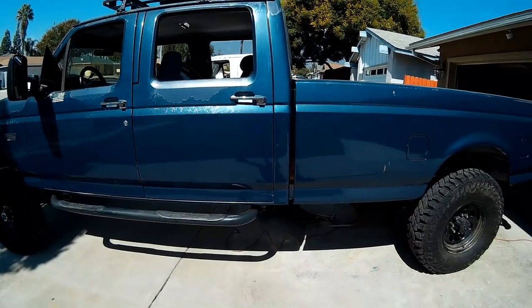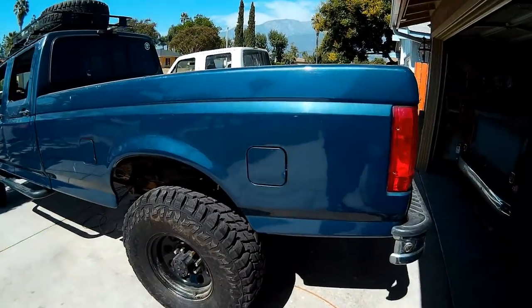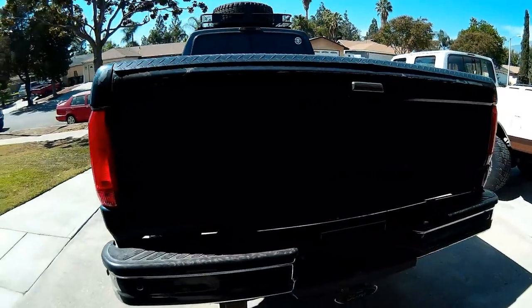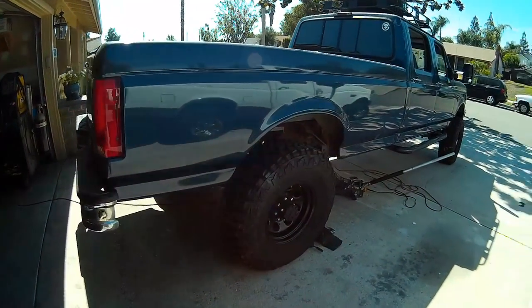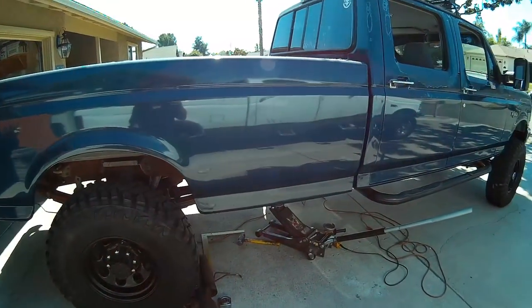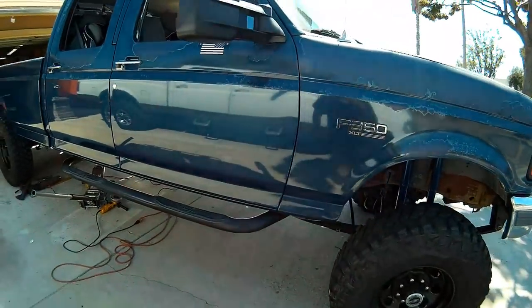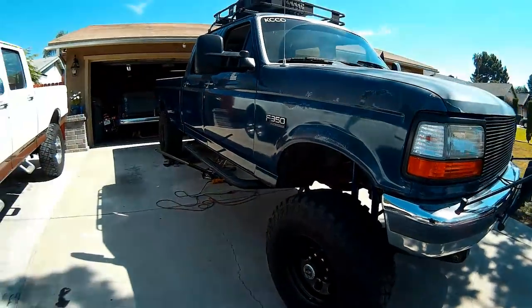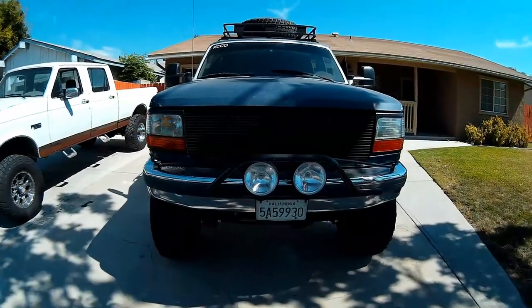We're doing a little exhaust work on this truck today. Beautiful truck. The owner wanted me to point out the only dent and scratch on the whole truck is here, and that one was caused by my truck. The owner was kind enough to push mine up into the garage, but the tire we had between the bumper and the back of my truck slipped and we put a ding in his tailgate. I offered to fix it, but he said it just adds character. So now he's got that to hold over me for a while.